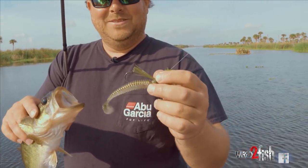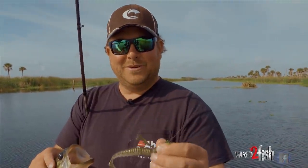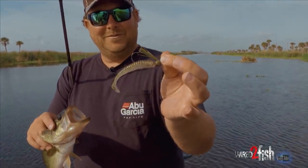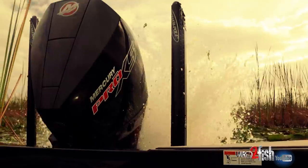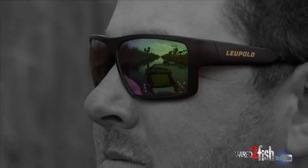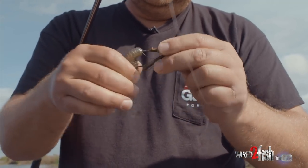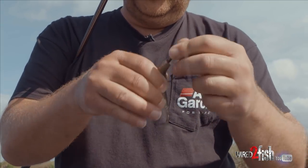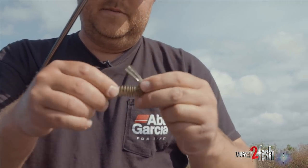That's something I'm going to show you guys today: when that swim jig bite gets tough and they're not eating the swim jig with the skirt, we're just peeling that sucker off and putting a power swimmer on there. We're using a 3.8 Berkley power swimmer and putting it on a quarter ounce dirty jig swim jig head, just like that.